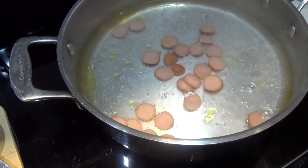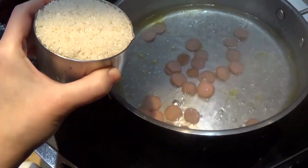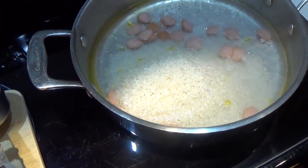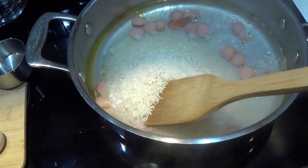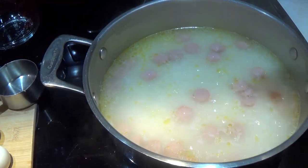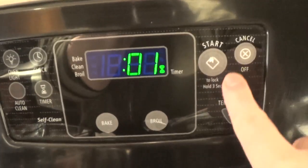Now that our water is boiling and our hot dog is thinly sliced, let's get the hot dog into the water. We have the hot dog in the boiling water not only to cook it, but to flavor our rice with it. So let's put in our one and a half cups of dry rice. Mix that all together, let it come to a boil again, then turn it down to a simmer. Let's set our timer for 10 minutes.